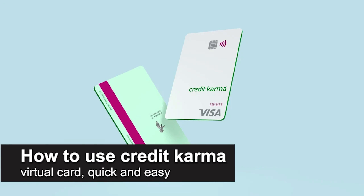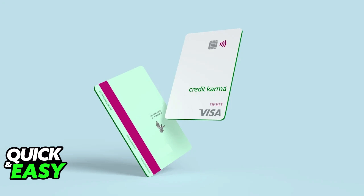In this video I'm going to teach you how to use the Credit Karma virtual card. It's a very quick and easy process, so make sure to follow along. If you have a debit or credit card issued from Credit Karma, it is very simple to use it as a virtual card.